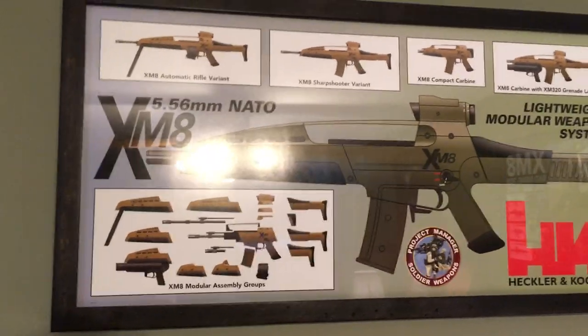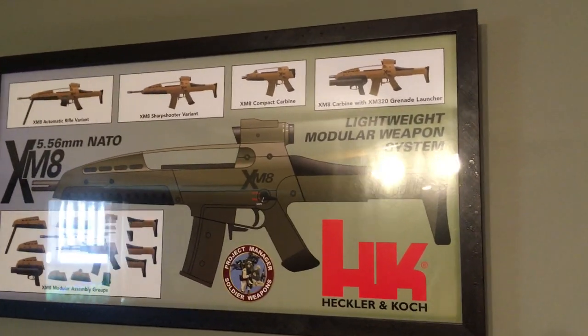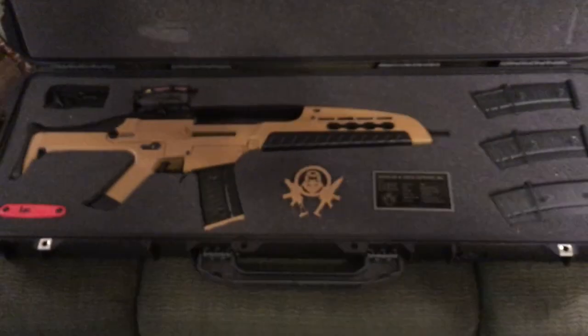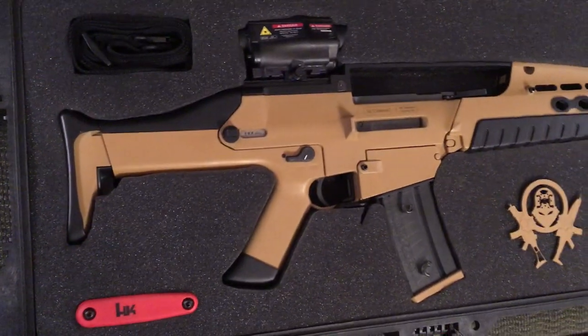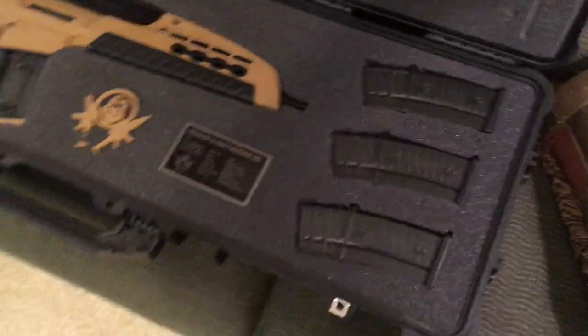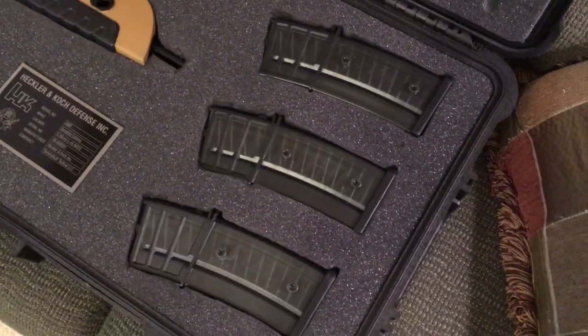We also have a poster up top here that got a little attention when I had it framed at Hobby Lobby. Of course, no collection would be complete without an XM-8 or something close to it. This is an SLA conversion — I have other videos that show this thing off. This is essentially a museum piece, though I do shoot it every once in a while. All three of these magazines plus the fourth one on the gun happen to be XM-8 magazines.